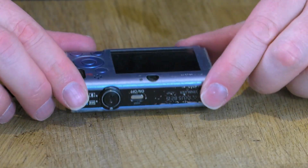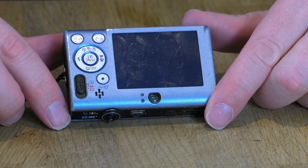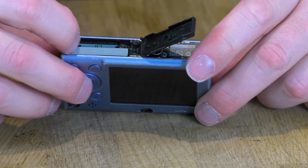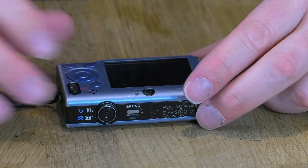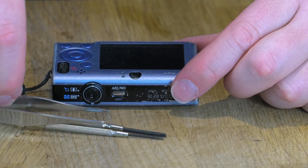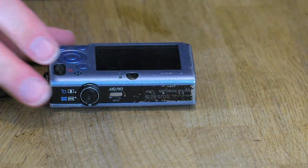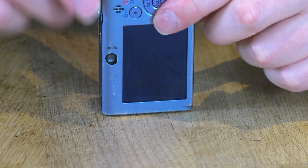I'm going to zoom right in and try to talk you through it as I'm doing it. I'll do my best to keep everything in shot — it may fall in and out of focus from time to time, but I'll make sure everything is focused for the important bits. First thing we need to do is take out the battery. The only tools I'm going to need are a set of watch screwdrivers and perhaps some tweezers.